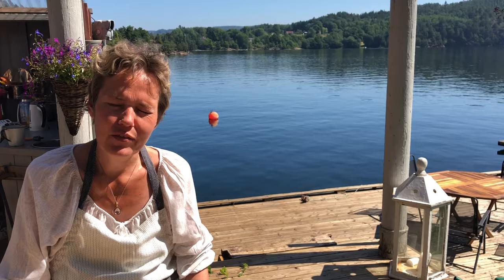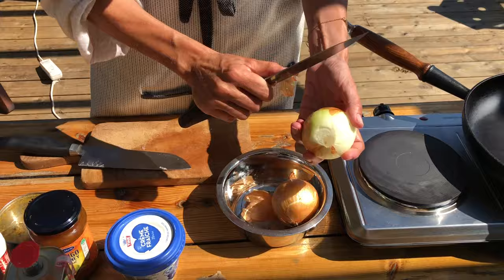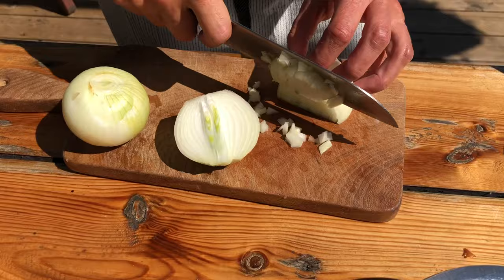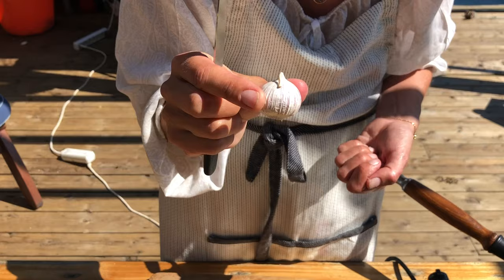Wenn wir mit dem Fleisch fertig sind, machen wir die Zwiebeln — zwei Stück, einfach klein würfeln, schön fein. Dann nehme ich einen chinesischen Knoblauch und schneide den klitzeklein. Wenn ihr normale Knoblauchzehen habt, nehmt einfach zwei Stück.